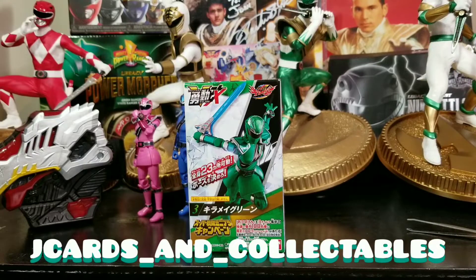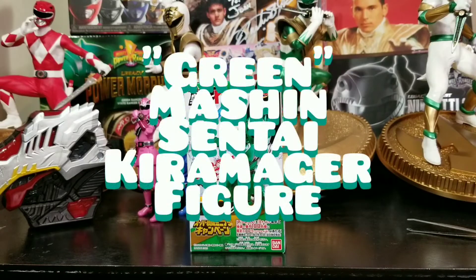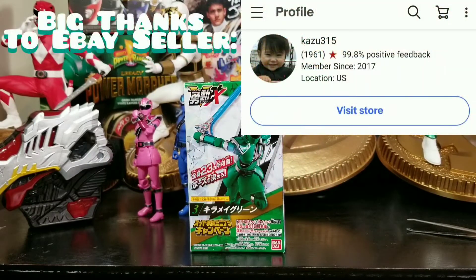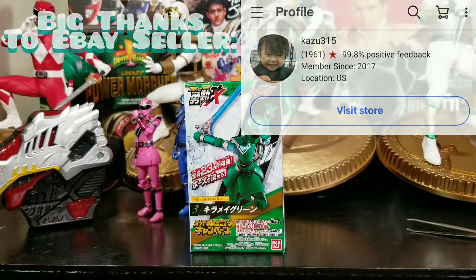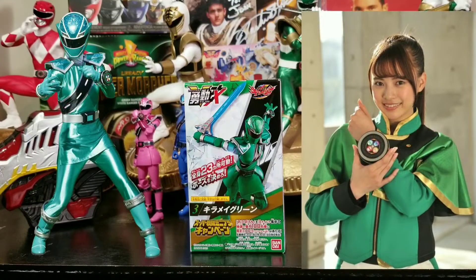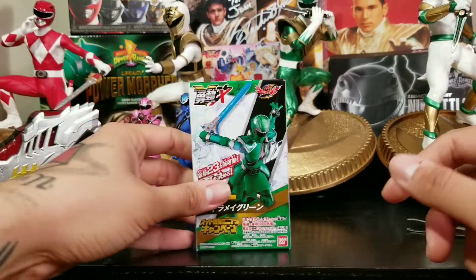What's going on everybody? J-Cards back again to open up this green Machine Sentai Kiyameja figure. This is Senna — she is the track star, the fast one on the team, played by Yume Shinjo. That is the actress that plays Senna, and we're going to get this open. I'm excited for this one as well as the other ones.